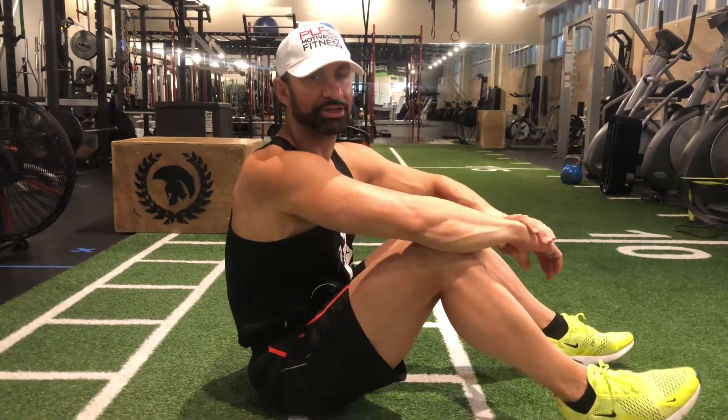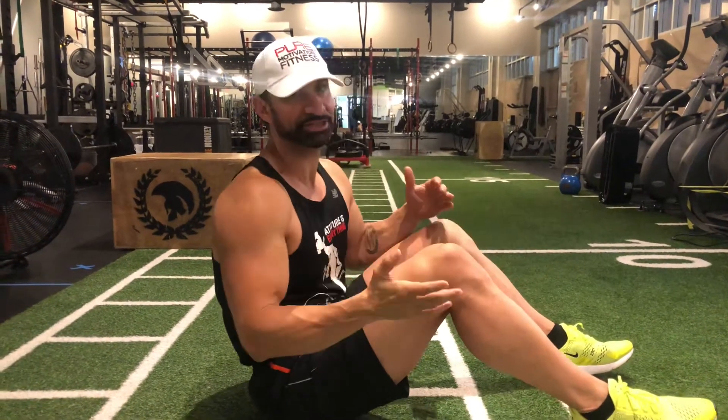Hey guys, how are you? Coach Dimitri here. I'm gonna show you how to do the glute bridge with thoracic extension, or thoracic rotation.